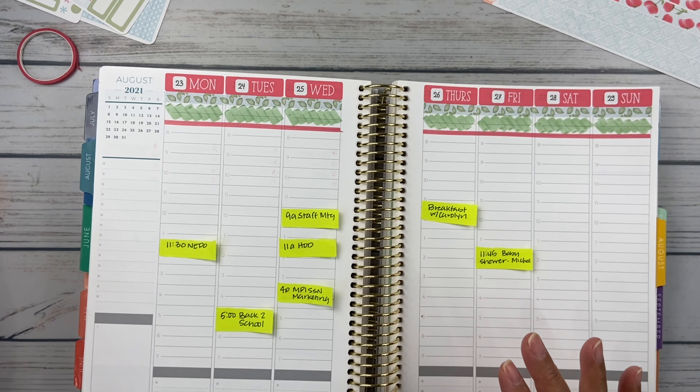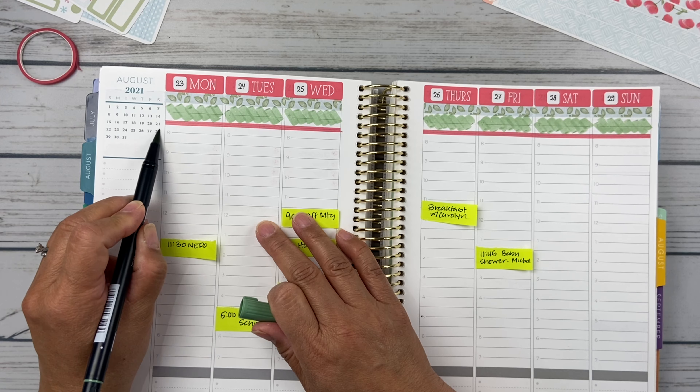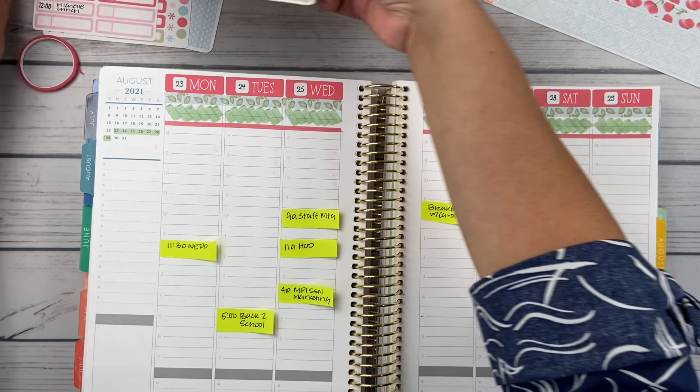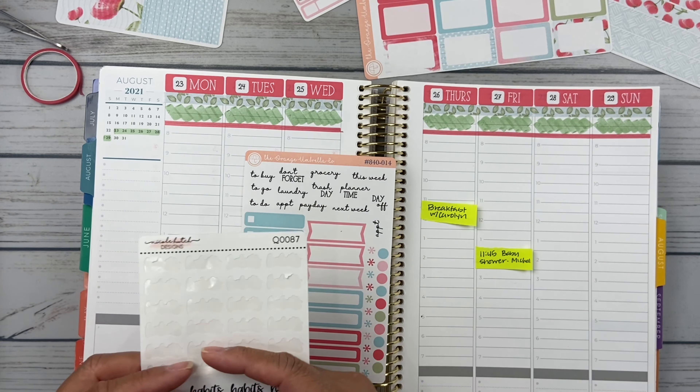Now I'm going to highlight the week we're in — this last week here — and then the Sunday. Then I'll do my habits; I wanted to use a little flag for that and then I'll put my habits on there.